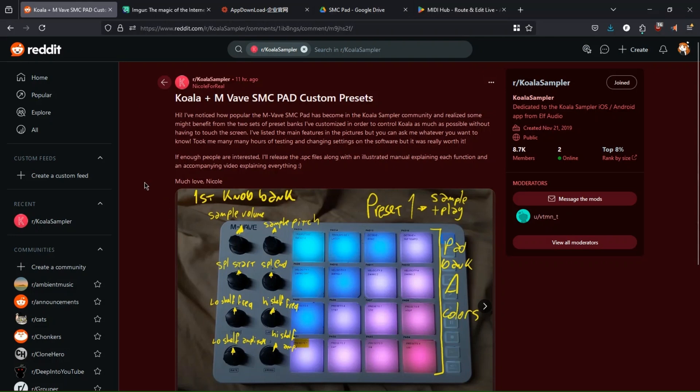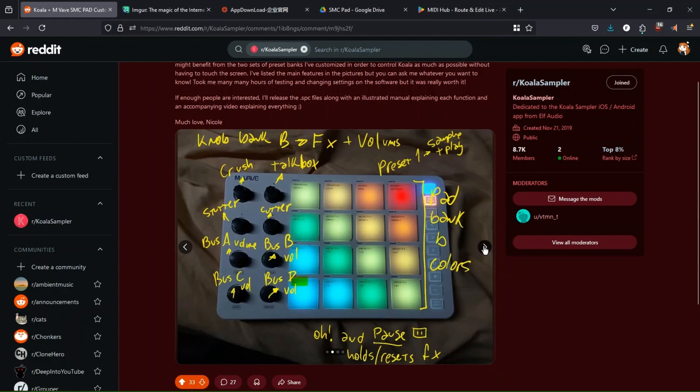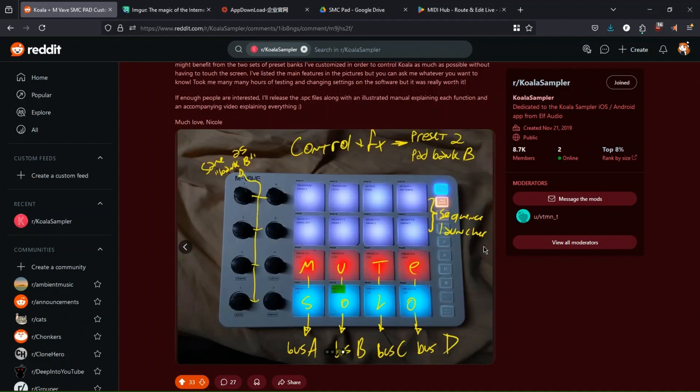Hi, my name is Nicole, and I've noticed everyone in the Koala community is using this controller, so I've decided to make a custom preset — actually a couple of custom presets — in order to control as much as possible of the software without having to touch the screen.